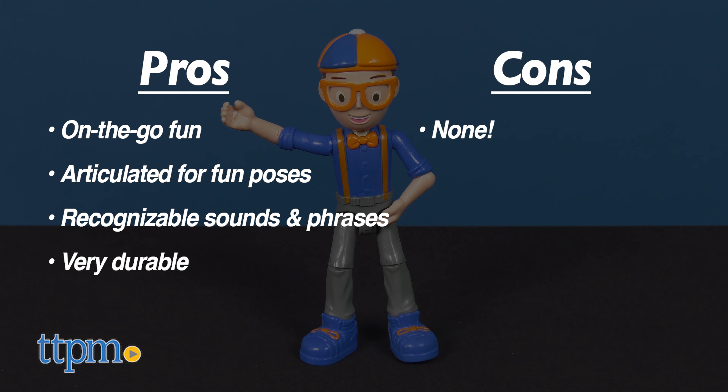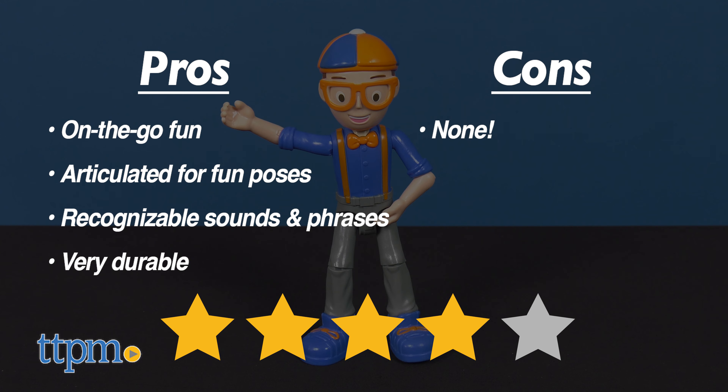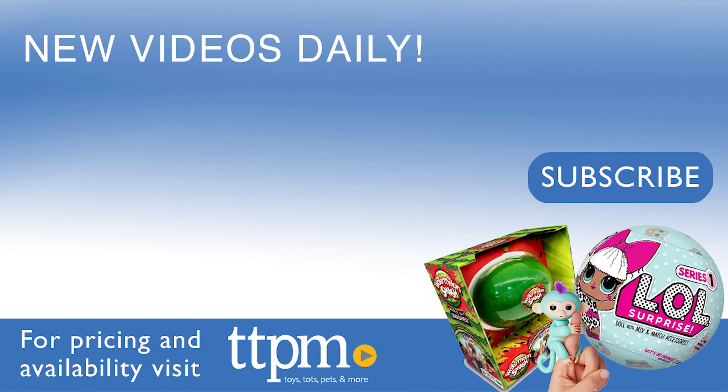I give the Blippi feature figure 4 out of 5 stars. Thanks so much for watching and don't forget to subscribe to our YouTube channel.